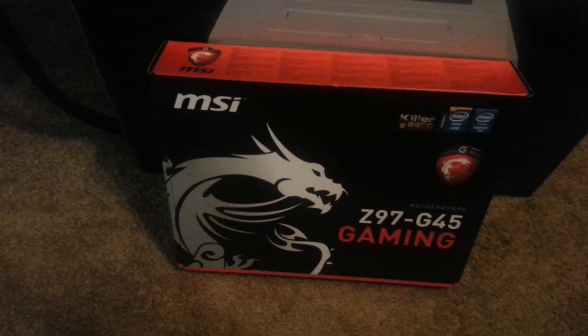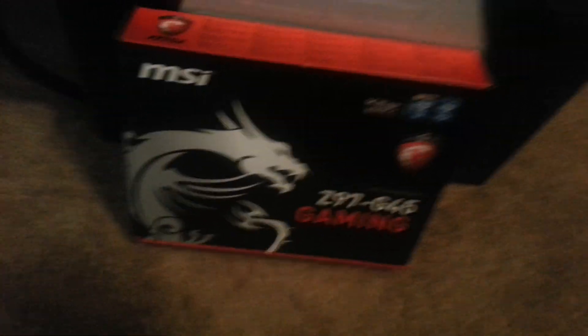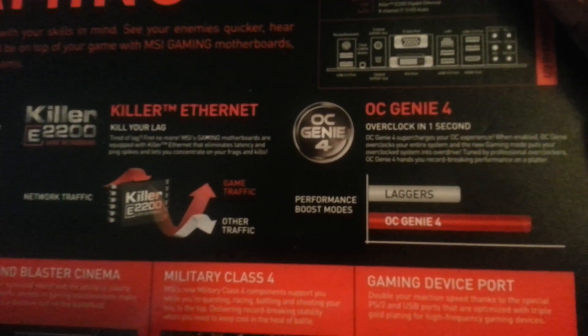After watching his videos and doing my own research, I found out that the motherboard I had would not give me what I needed for my gaming experience. And I'll tell you why. This new motherboard will allow me to overclock. Now, I know I said in other videos I will not be overclocking — I changed my mind about that.